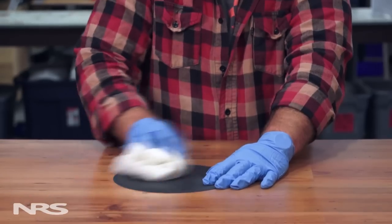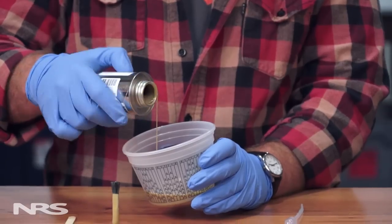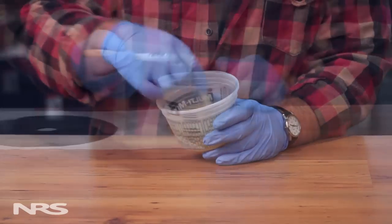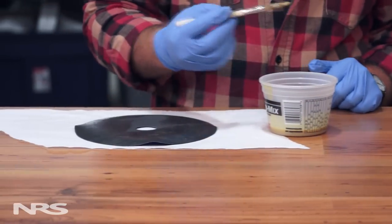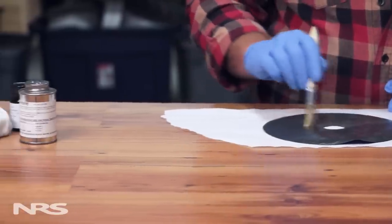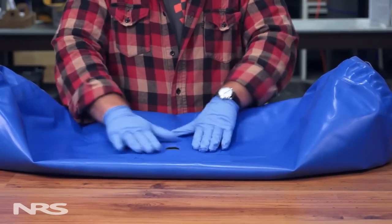If you don't have toluene, acetone or alcohol are acceptable alternatives. Now mix the glue with accelerant, following the proper mixing ratio found in the instructions. Paint three coats of glue on both the patch and the boat, waiting 10 to 30 minutes between each coat. You'll want to be very careful not to place any glue on the inside of the boat through the valve hole.